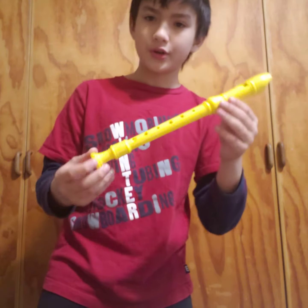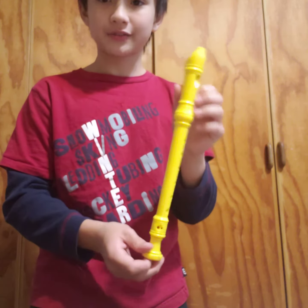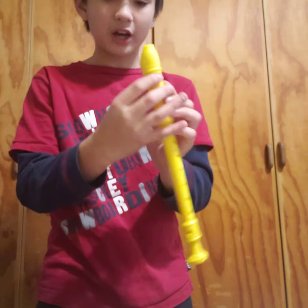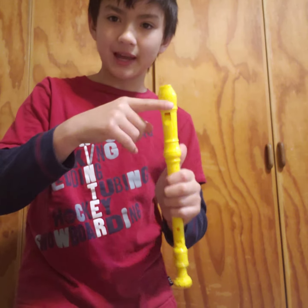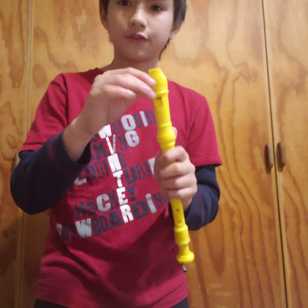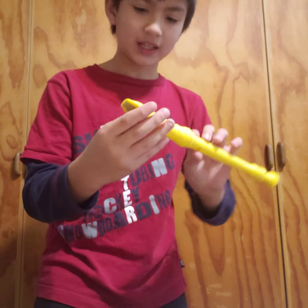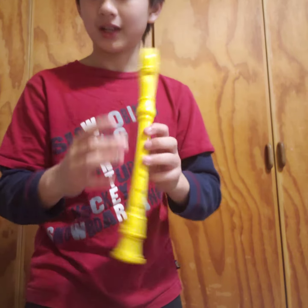How do you think it makes sound? That's right, the mouthpiece. The mouthpiece has a little flap inside, and whenever you blow through the mouthpiece the flap moves, creating a vibration that creates the sound. And it sounds like this.